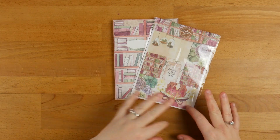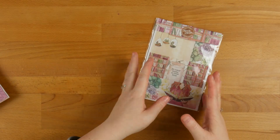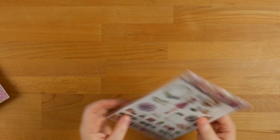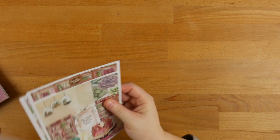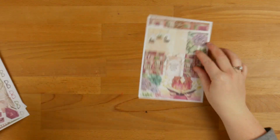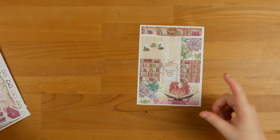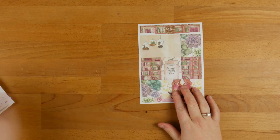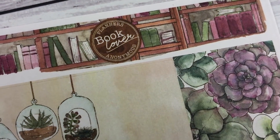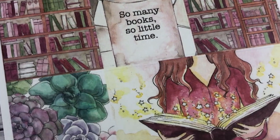Before I get into actually decorating the insert, I'm going to show you through the weekly kit and what they look like, because they're all going to be the same style — not that they're going to look exactly the same. So the first page has got some boxes. These are designed to fit in your Erin Condrens, but they fit really perfectly in these inserts as well. You've got a double box, five singles, and then another double box at the bottom.